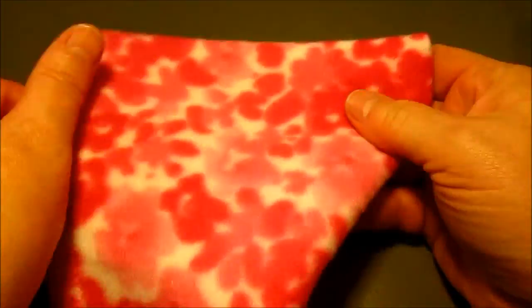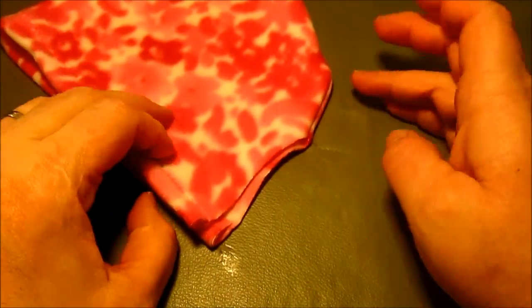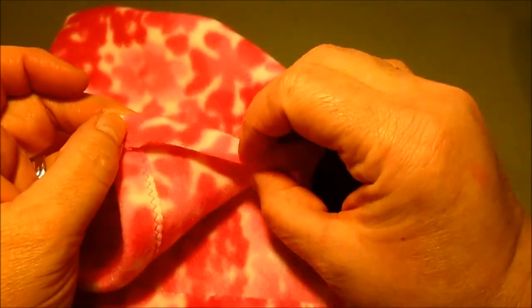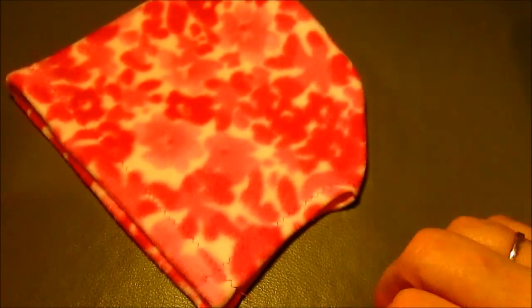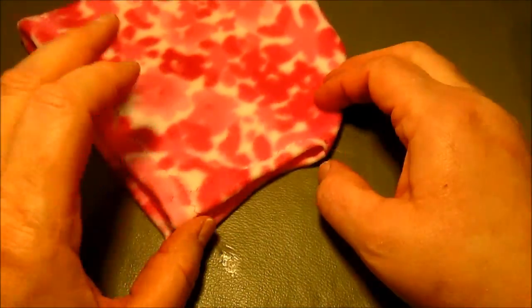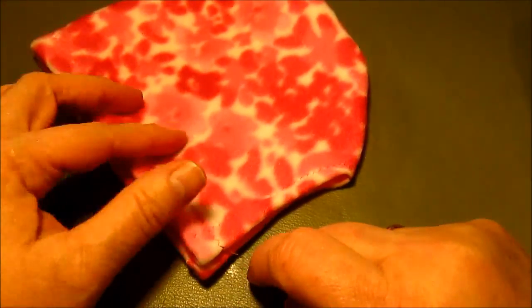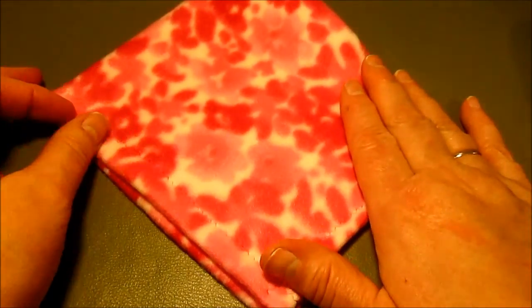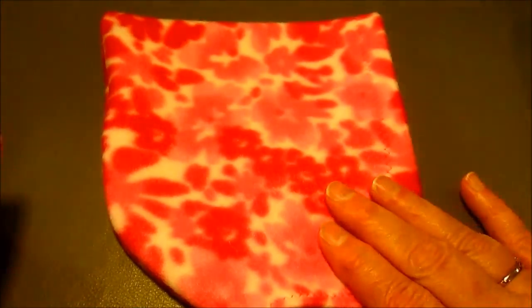Turning it — and here is our pixie hat, and we're actually almost done. This is a super quick pattern. Now all I'm going to do here at the bottom is turn this up and pin it, then zigzag that hem so it's zigzagged up also. The little pixie hat is basically done. Some people like to put a tie on; other people are concerned about choking, so you decide on that. You could also use velcro or other things.